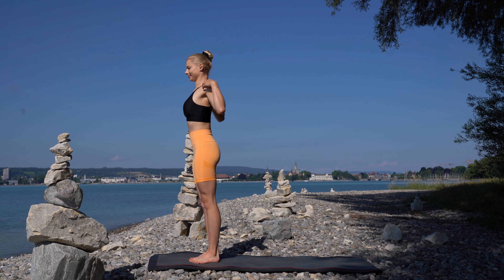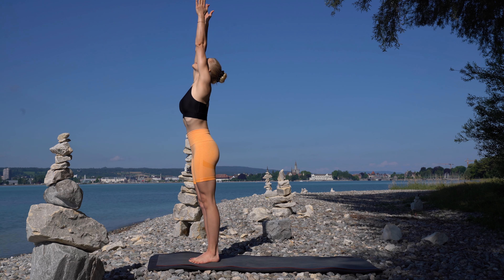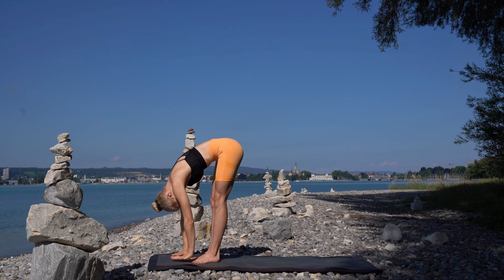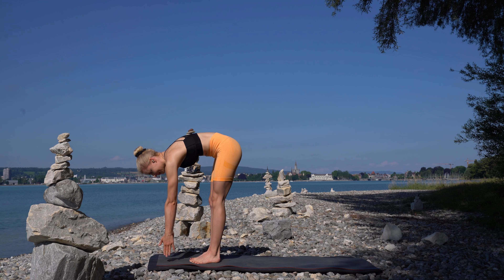Take a deep breath and circle your arms over your head. Exhale, forward bend. Inhale, lift halfway up.